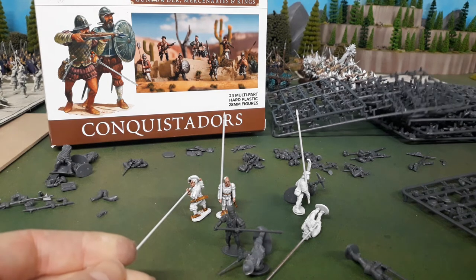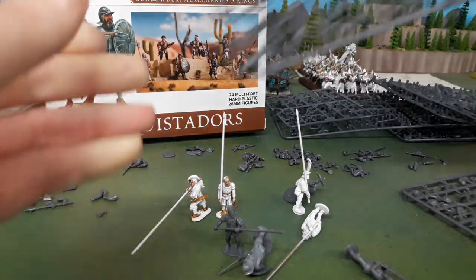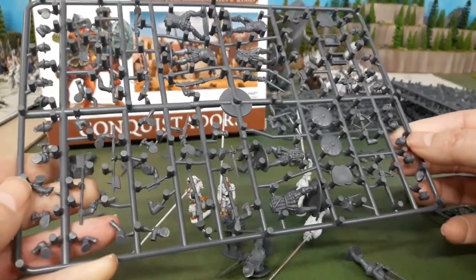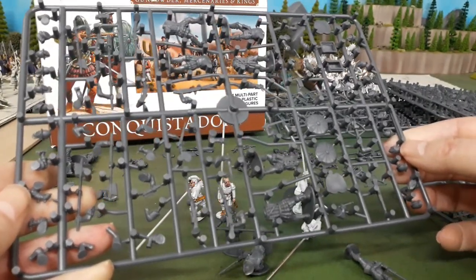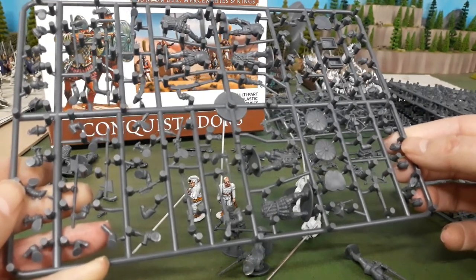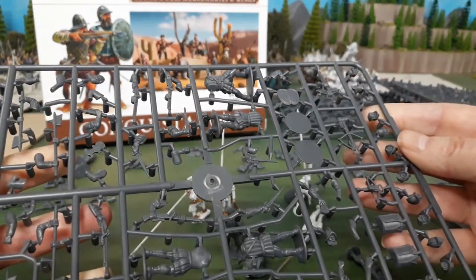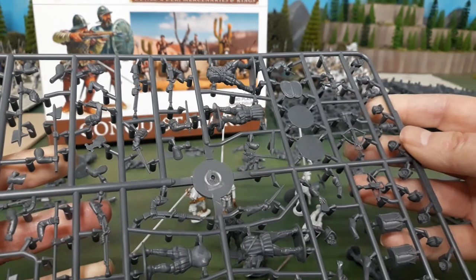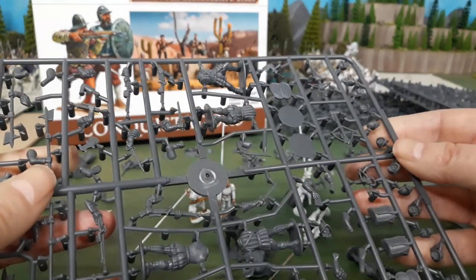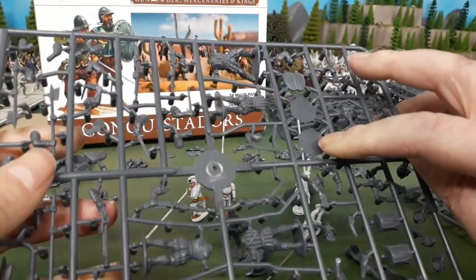The multiple connection points, while great for getting the sprues across safely, will need a little bit more cleanup. Personally I'd prefer to do a bit more cleanup than have to try and reassemble spears, because trying to affix tiny points to other tiny points in a way that'll stand up to gaming isn't really fun.